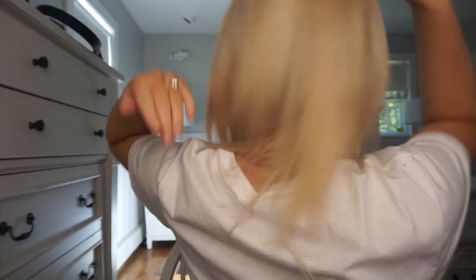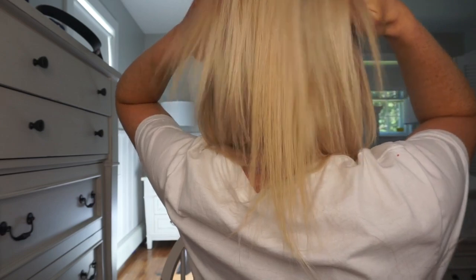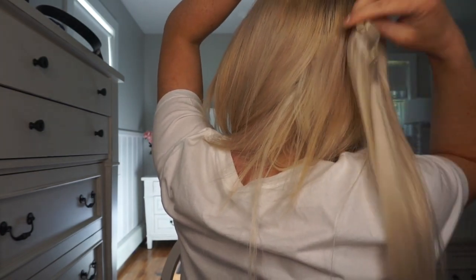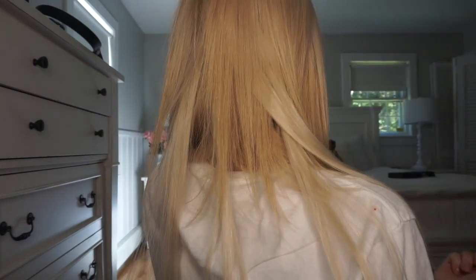Now I'm going to do the crown. The crown can be kind of difficult, especially for me because I have a cowlick. These extensions are also a little bit lighter than my actual hair, but you get the point — it will all come together. I have a cowlick right here, so I feel where there's some hair underneath that will definitely cover it. This one is a three-clip weft. That's all I do for the back.